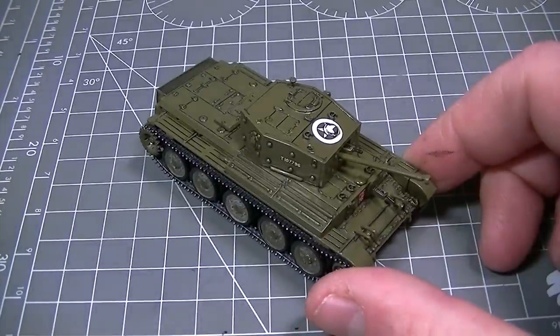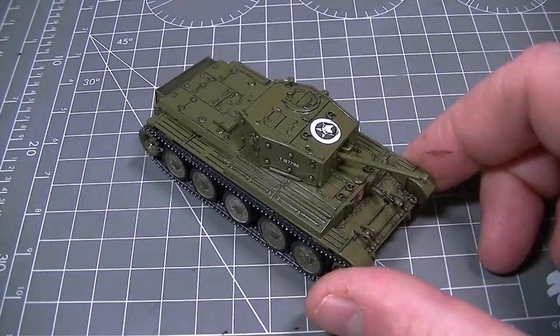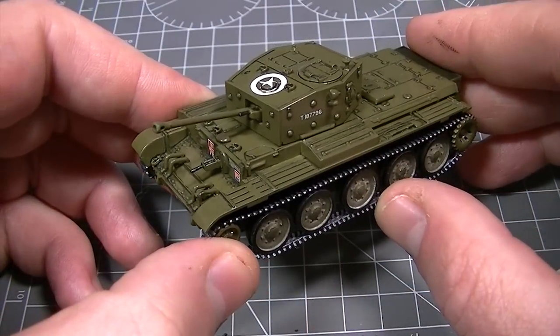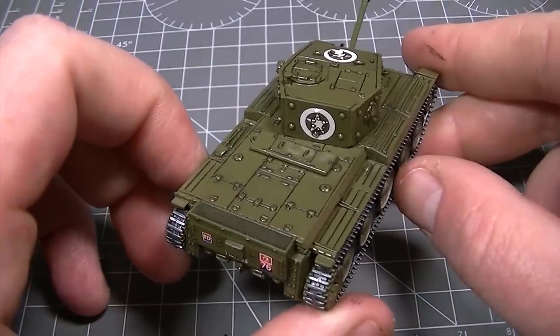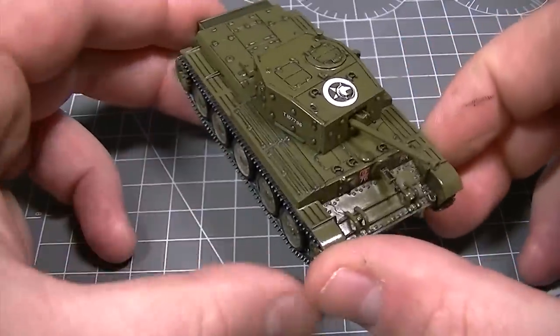After a few minutes' work cleaning the excess wash from the surface of the model, this is the finished result. As you can see, where there was previously just a single colour of olive drab, all of the details now really jump out and make the model look much more interesting. The results are very much worthwhile for such a simple process.